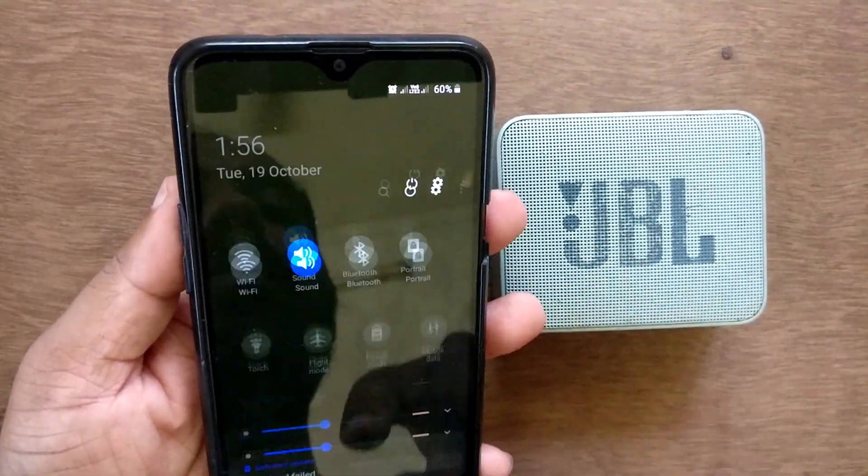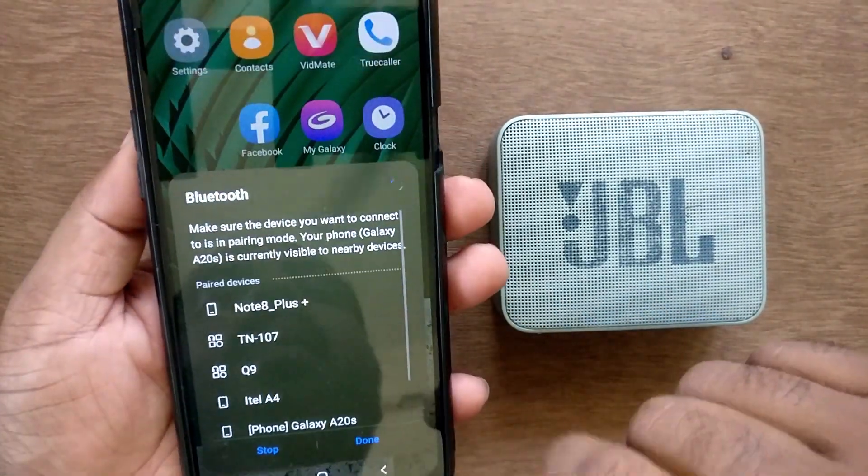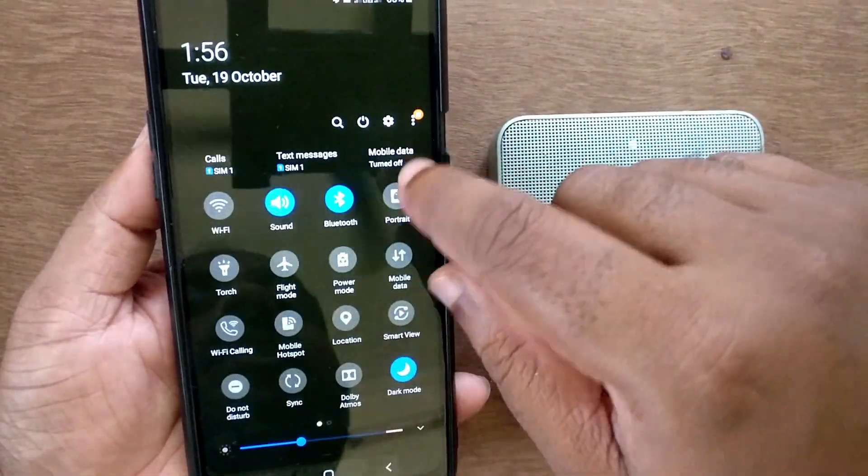Now go to your mobile phone and turn on Bluetooth from the notification bar. Just tap on it and it will automatically turn on your Bluetooth.